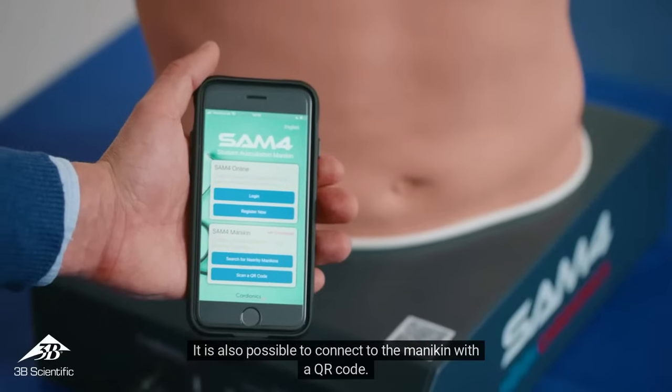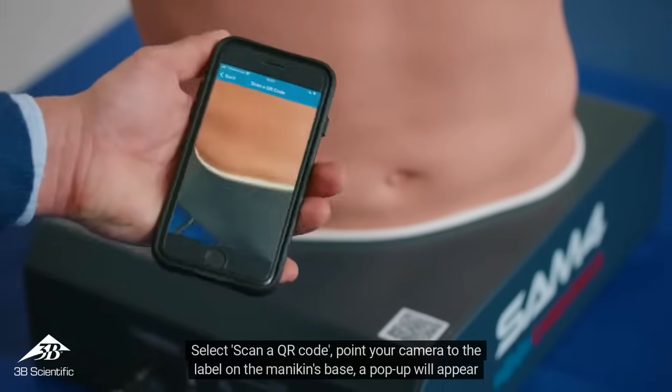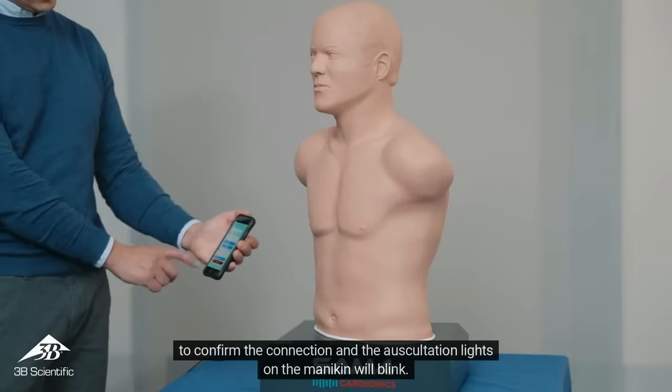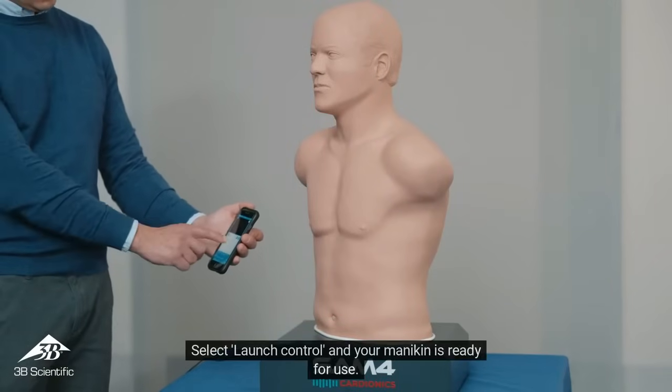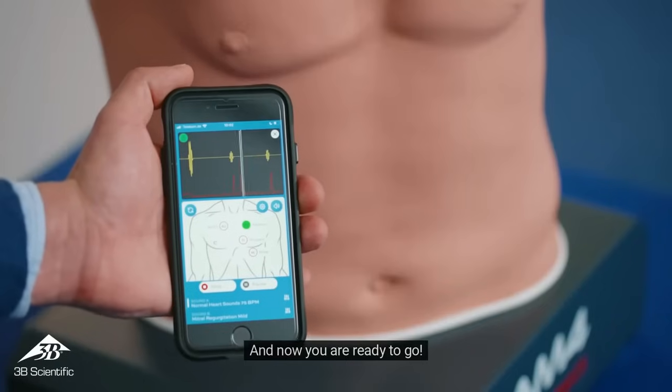It is also possible to connect to the mannequin with a QR code. Select 'Scan a QR code,' point your camera to the label on the mannequin's base, and a pop-up will appear to confirm the connection — the auscultation lights on the mannequin will blink. Select 'Launch Control' and your mannequin is ready for use.